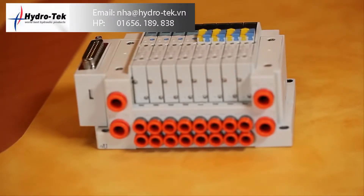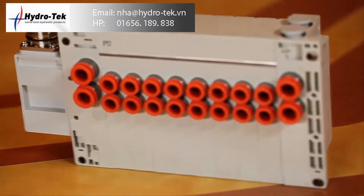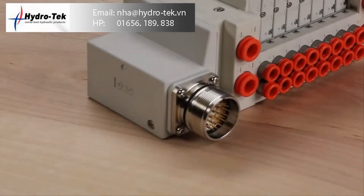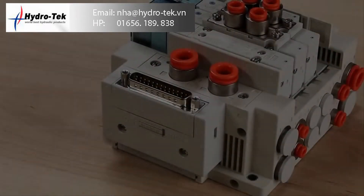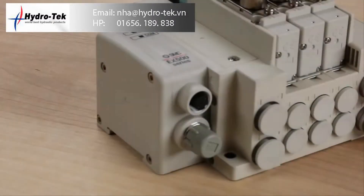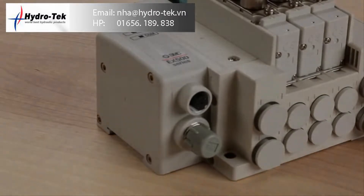The resin stacking manifolds are also available in side, bottom, and top porting. Several plug-in wiring options are available with the resin manifolds, including circular connectors, D-sub, terminal box, lead wire, flat ribbon cable, and a variety of serial interface units.